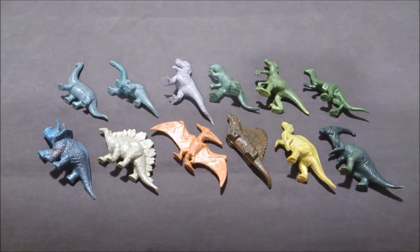Here I have the very rare Jurassic Park Danone figures. There are 12 of them. You can mostly find them on Spanish sites, like eBay. The figures are really great — they were only made for the Jurassic Park movie.